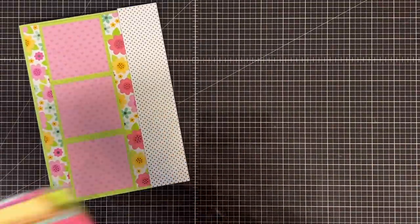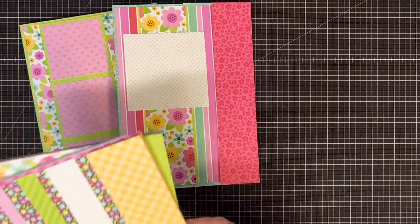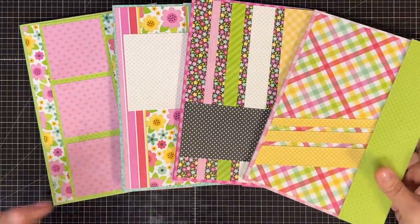So there we go — the beginnings of the fronts of our folios. Tell me in the comments which one is your favorite.